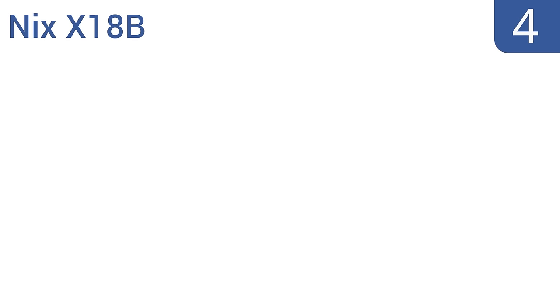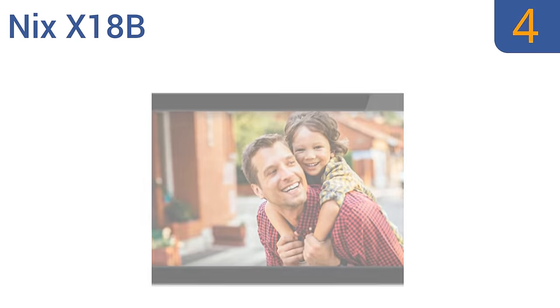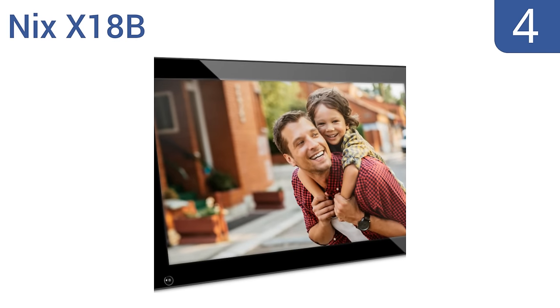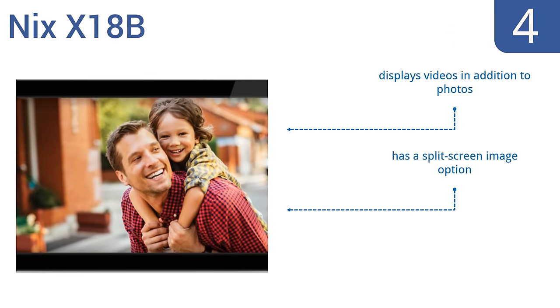At number 4, the NYX X18B features a huge 18.5-inch high-resolution screen and an innovative Hue motion sensor that automatically powers the unit on or off when you enter or leave the room. It also has a generous 16GB of internal memory, which is enough to hold thousands of photos. It displays videos in addition to photos and has a split-screen image option. It makes an excellent gift.